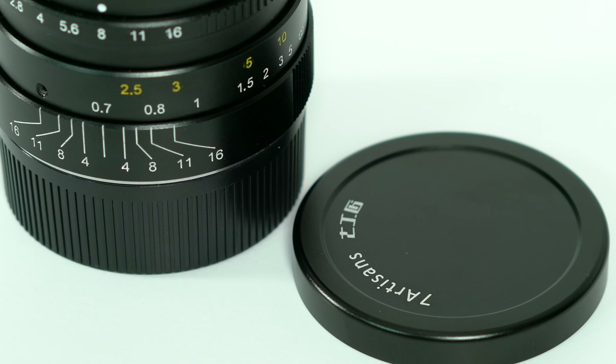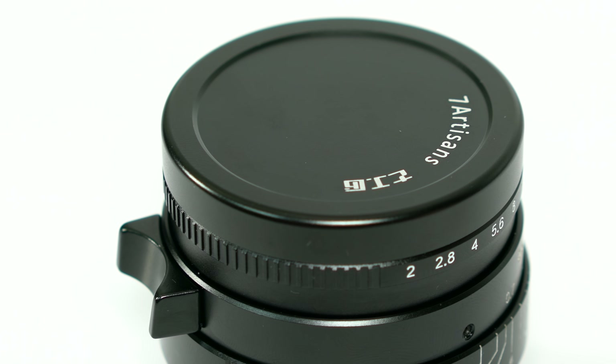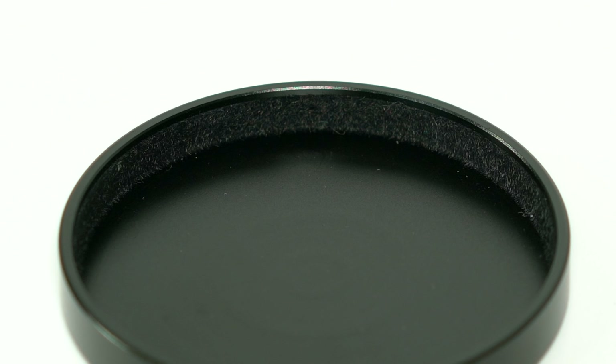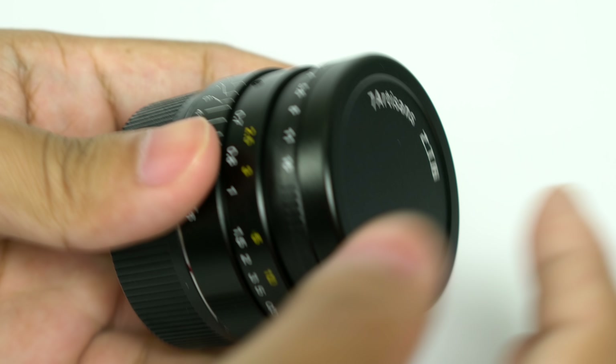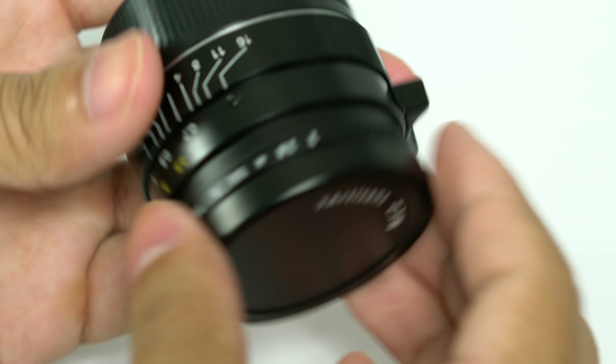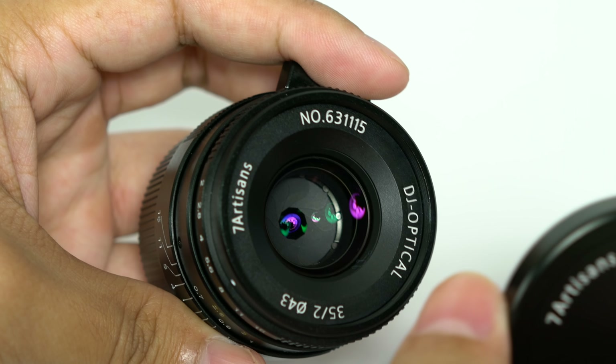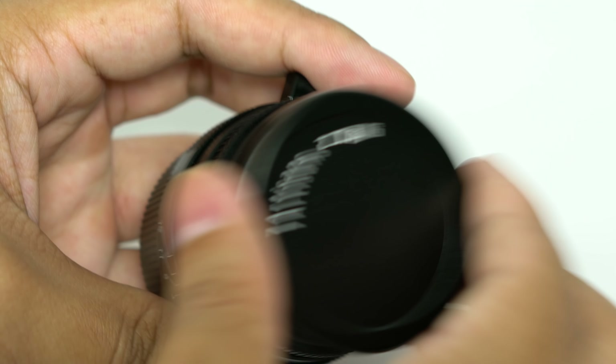Before I conclude, a few more things to note. The lens comes with a front and rear cap but no lens hood. This is my first time using this type of front lens cap design — it's felt-lined around the edges and held on by friction. At first sight I really liked it — simple and elegant. After a few minutes of use, however, I immediately knew there's a good chance of losing this cap, as it comes off quite easily, so just be aware of that.